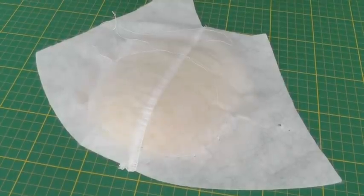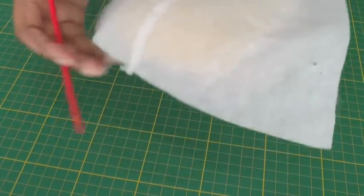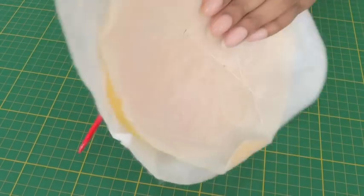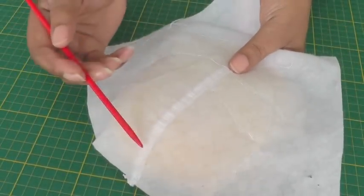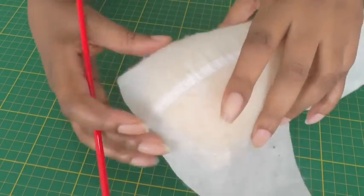The next type of shoulder pad is the raglan shoulder pad, and this is very different to the previous one because it has a rounded edge. If I just turn it on the inside — the reason it's rounded is because it fits into the raglan shaping, so it has this kind of dome-type shape to it.